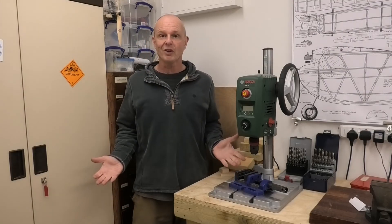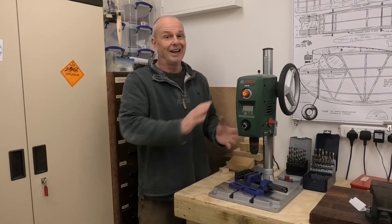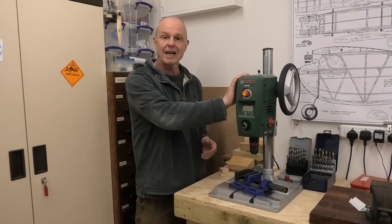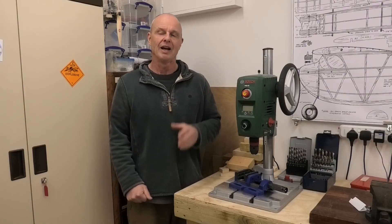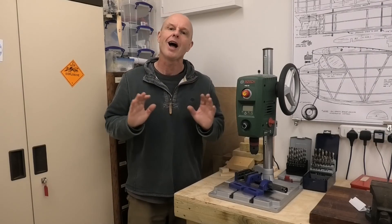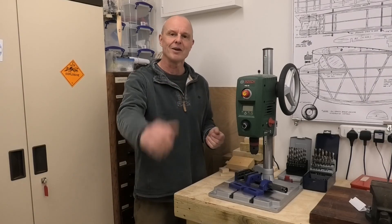So what more can I say — I really like this Bosch PBD-40, and if it broke tomorrow I would get exactly that same drill. And that's a year and a half on of extensive use. So anyway, I hope you found this review update useful and thanks very much for watching.